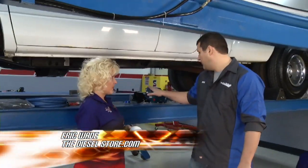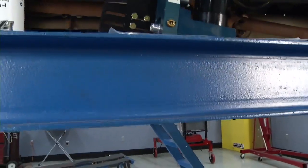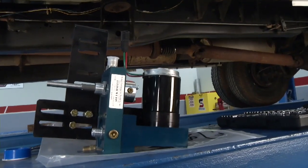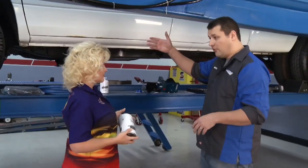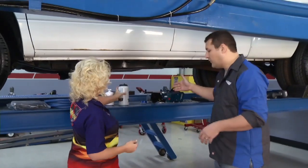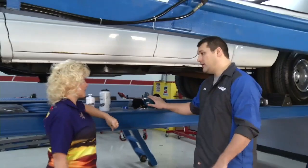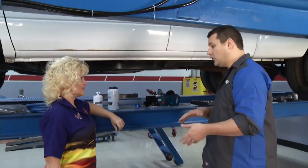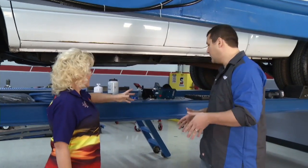This is the FAST Titanium Series fuel-air separation system. When you think of fuel system performance, you not only have to supply fuel to the injection pump but then from the injection pump to the injector. Before we put on our high-performance injection pump, we're going to put on a high-performance supply pump. It's a 150-gallon-per-hour flow rate, so it's more than adequately going to supply not only the fuel delivered to the injectors but also the necessary fuel to cool and lubricate that injection pump for long life.